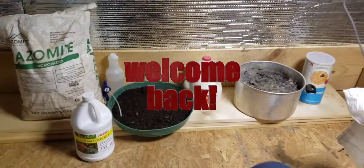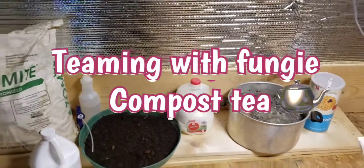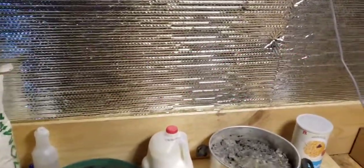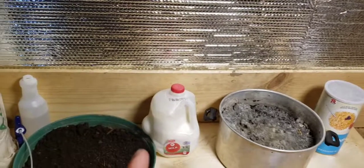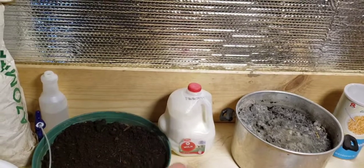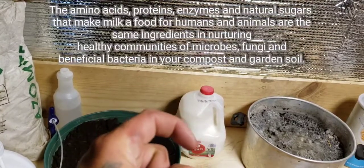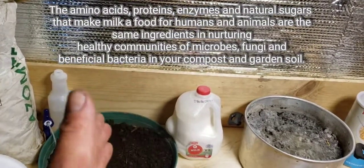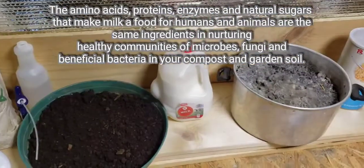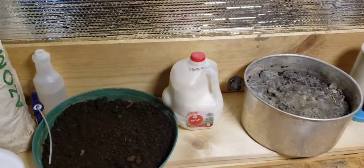Welcome back guys, back here with a tutorial on how I create my fungal dominated teas. I'm going to take you through the process of what I have done over the past couple of days to achieve this. We've had tons of nice days, so I took my whole milk — my gallon — cracked my lid a little bit and set it outside for about four or five days. What you'll get is curdled milk. When milk starts to curdle, it itself is just bacteria.